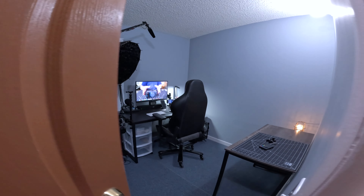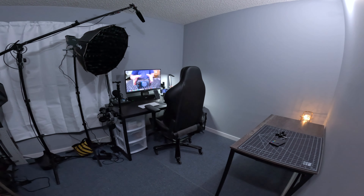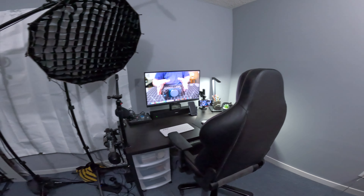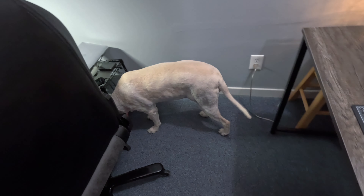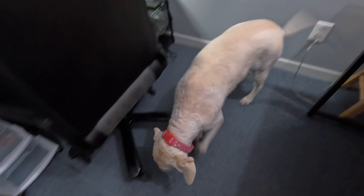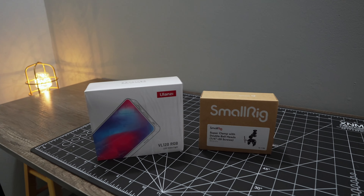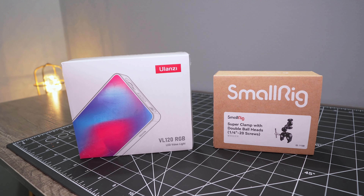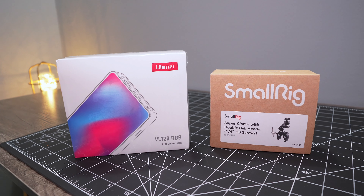I think we'll go in and take a look at something inside. We have a dog in the studio. I think we'll take a look at lights today. Alright, let's get into it.